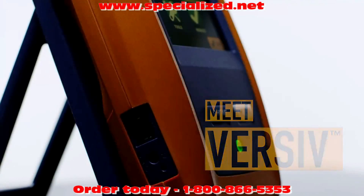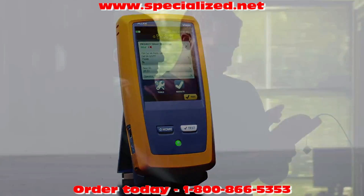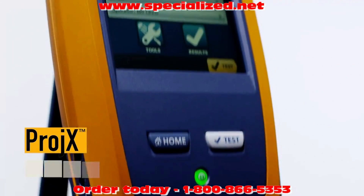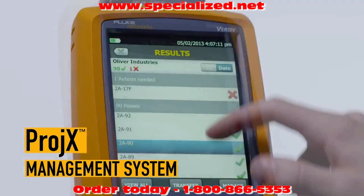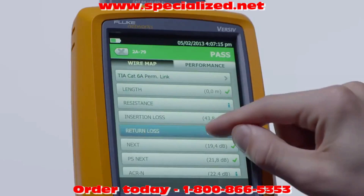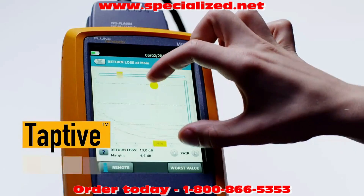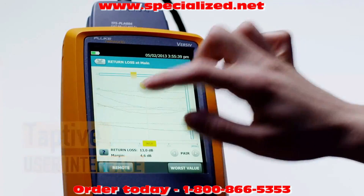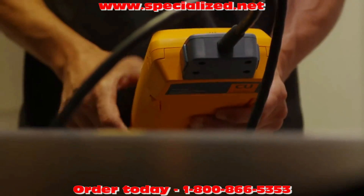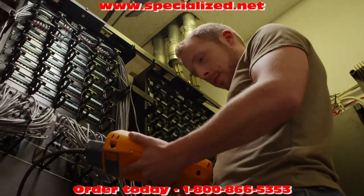Meet Versiv. As the newest member of the Fluke Networks cable certification family, Versiv is the ultimate tool for the ultimate to-do list. Engineered with a project management system that tracks job requirements and progress from setup to systems acceptance, Versiv makes sure all tests are completed correctly. The Taptiv user interface turns everyone on the team into a testing expert by simplifying setup, eliminating errors, and making troubleshooting and testing both copper and fiber links twice as fast.